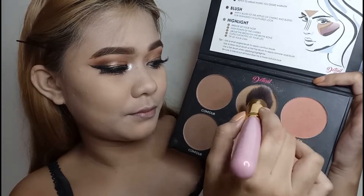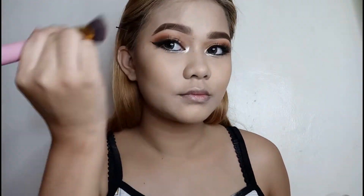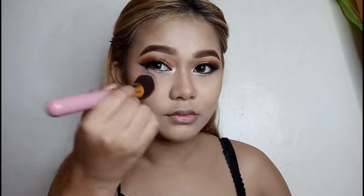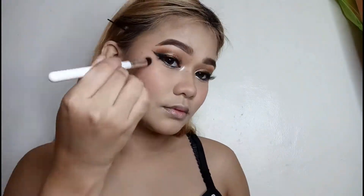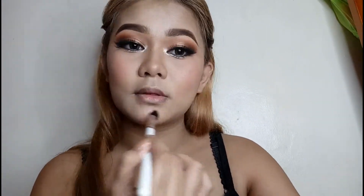For my contour, the Detail Makeover 4-in-1 palette. I will use the bronze shade and the contour shade sa may babang part, and ayan na yung gagamitin ko para i-sculpt yung aking face. I will use the pink one na blush for today's blush, kasi gusto natin yung parang patok na patok na blush for this look. And I will use the highlight on the palette as well.